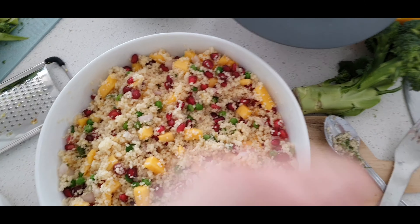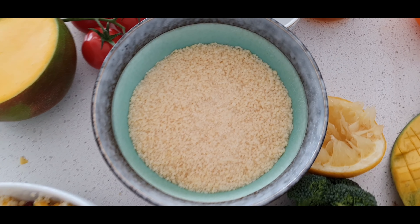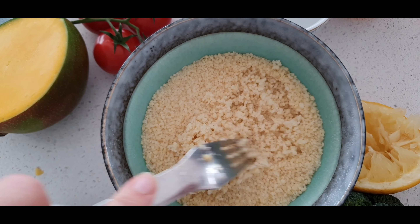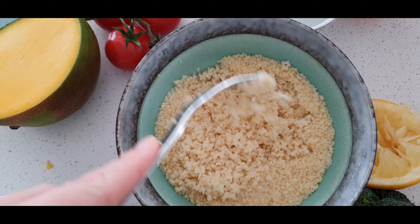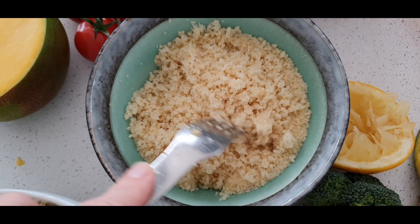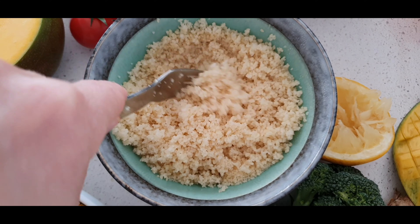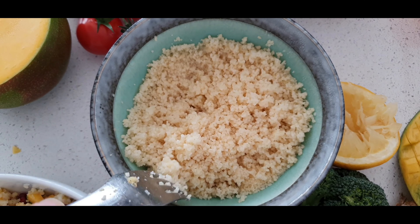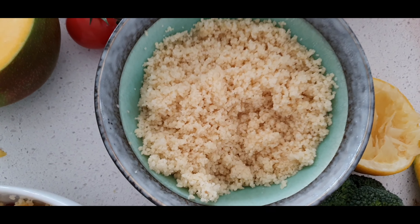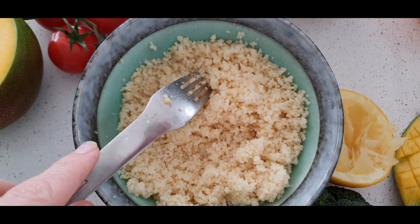I almost forgot to show you the couscous! It's been about 10 minutes, so I take my fork and score the top of it — this is how you create that lovely fluffy couscous. If you had added more water this would be soggy and stuck together. Score it all the way through, or turn it out into a bigger bowl, and you're left with a beautiful fluffy couscous.